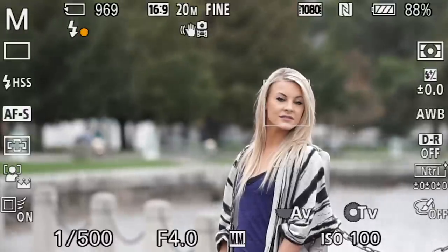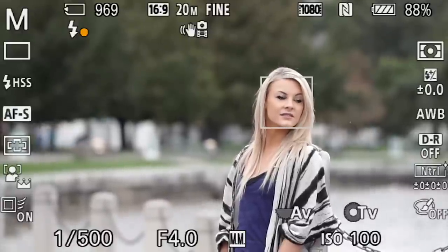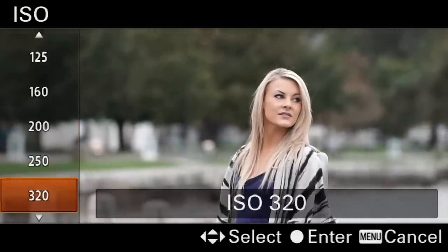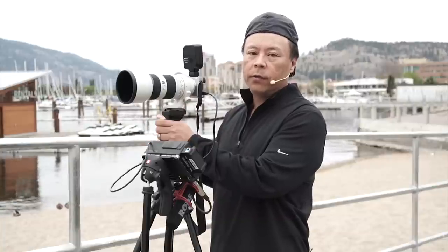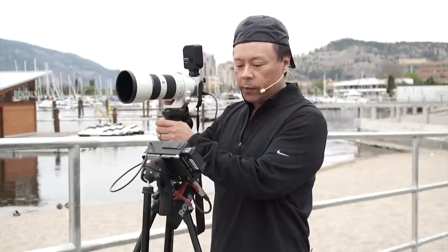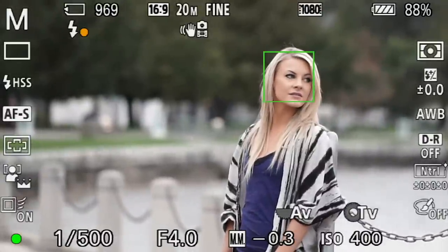So now I'm going to mix in the background just a little bit more. I have the ability to do that through the ISO. So we'll take the ISO up to, say, 400. The variables that we have are the ISO, the shutter speed, and the aperture. But we want to keep the aperture as wide open as possible to get that blurred-out look. So we'll try this right now — 1/500 at f4 — and see how that looks.